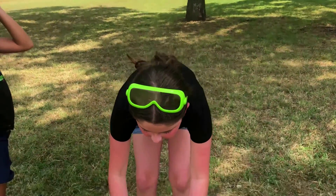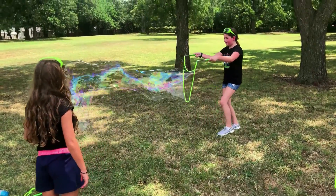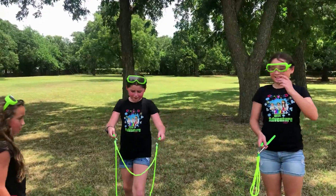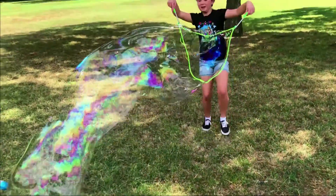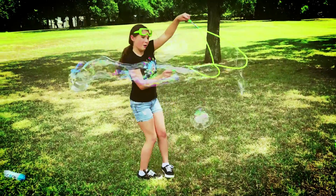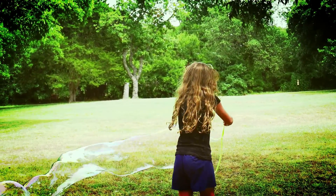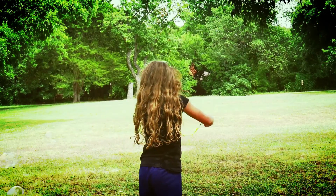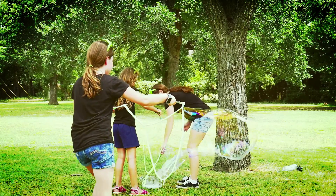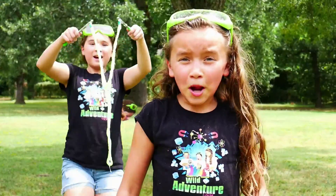I want to try. Let's see how big of a bubble we can make. Ready? Three, two, one! Whoa! That was awesome! I'm going to do it. Whoa! Bella, look out! That scared me! One more time — let's hope we don't hit Bella this time. Whoa! Giant shoe bubbles are awesome!